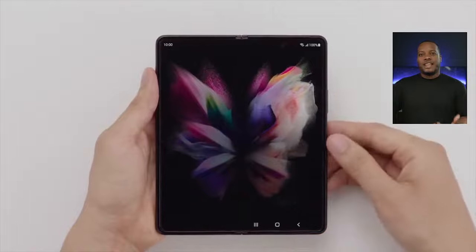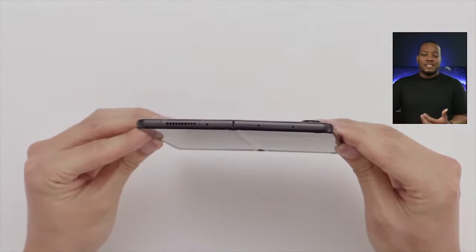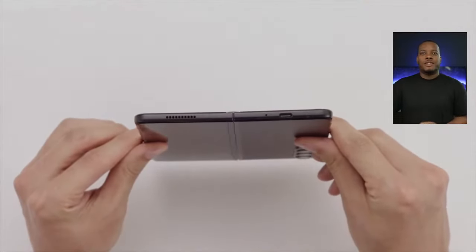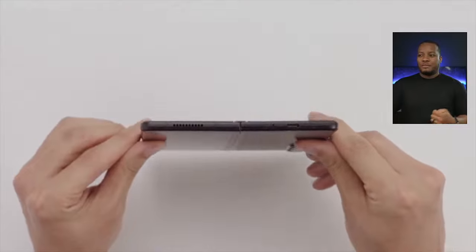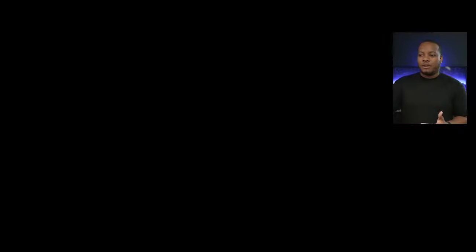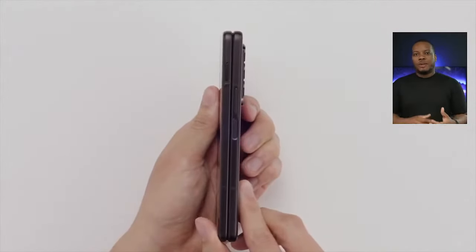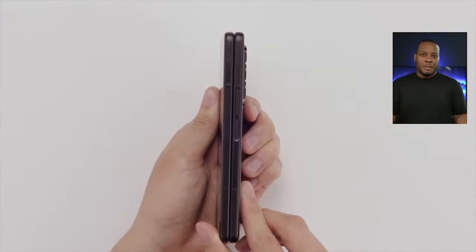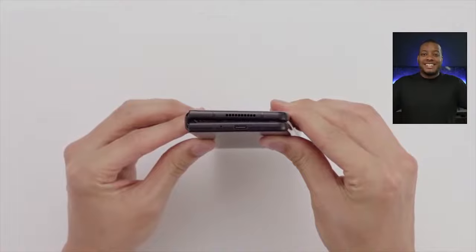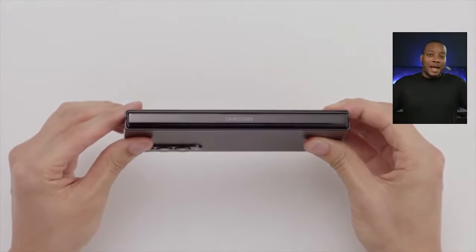They're trying to get this market more saturated with people buying foldables. It also shows they're getting better at making these phones. In the beginning, this was brand-new technology, and with any product like this, it's about manufacturing efficiency. Being confident enough to drop the price to $1,799 for the Z Fold 3 — I think that's good, and I'm happy with that.